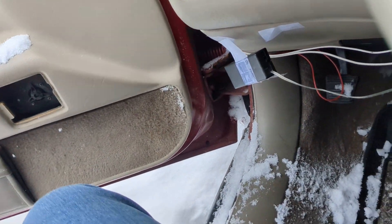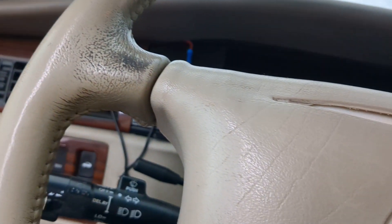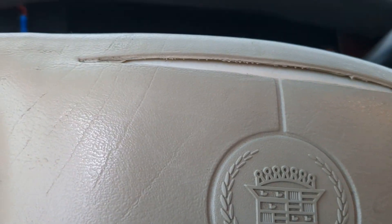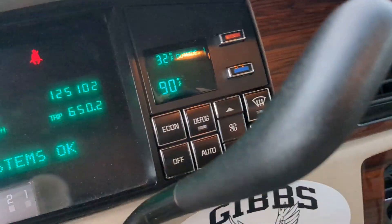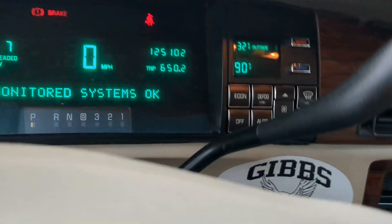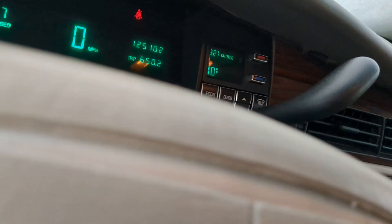I got the Cadillac plugged in. I did a video on this earlier but it didn't really come out the way I wanted it, so we're doing it again. It's been about two hours since I started it, so it should be about the same temperature — but nope, it went up since I started it.